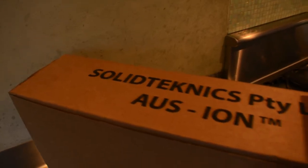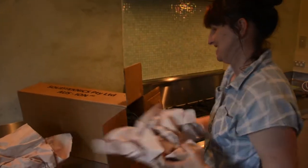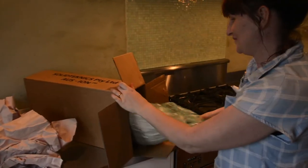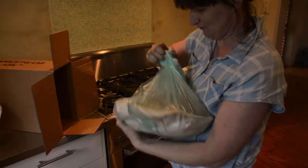So today we got a new house, and to top it all off, a new pan. Solid techniques. We've been waiting for this. Look how long the handle is — it's beautiful.